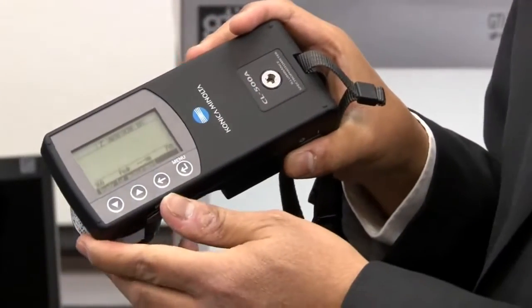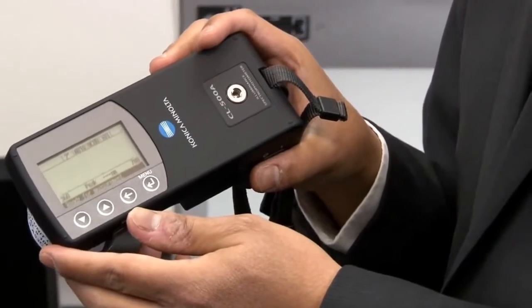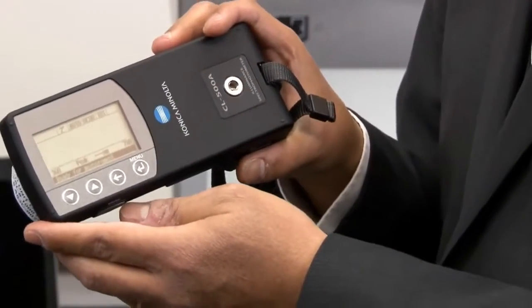Here's the CL-500A — as you can tell it is pretty compact and lightweight. It has a built-in lithium-ion battery which charges via the USB connector right here, in conjunction with the included USB adapter. Right now the screen is showing the spectral screen where you take a measurement and it will show you the spectral power distribution.